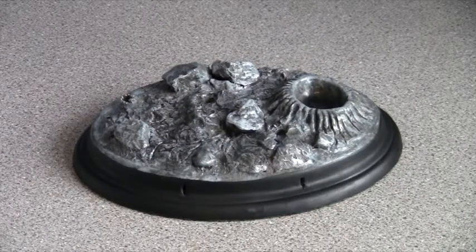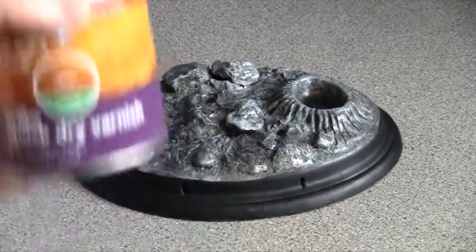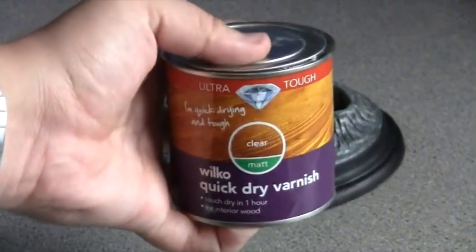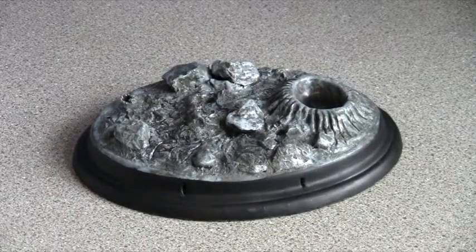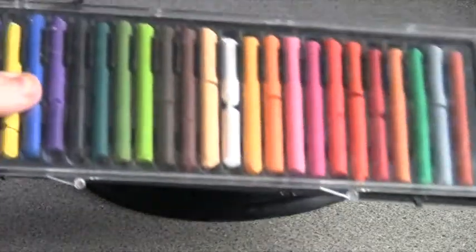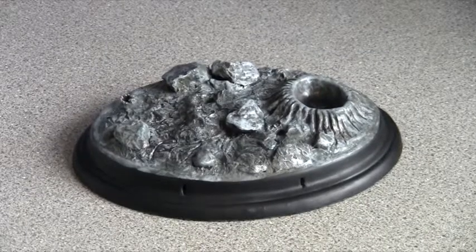But to get the grainy effect, what you want to do is get yourself some matte varnish. It's really important that you get matte varnish, not gloss, because gloss will dry shiny and there's not many if at all shiny planets out there. So get yourself some chalk pastels — in this case because we're doing a moon base, we need white.